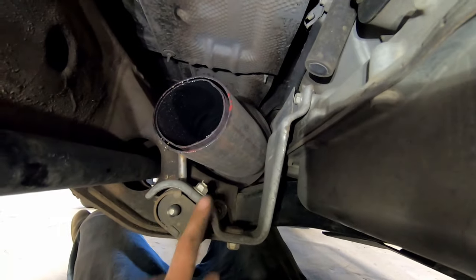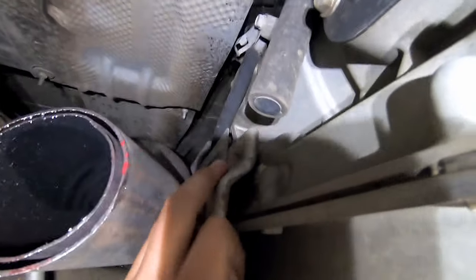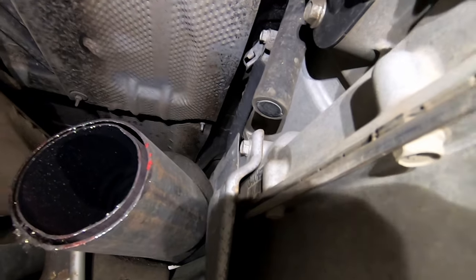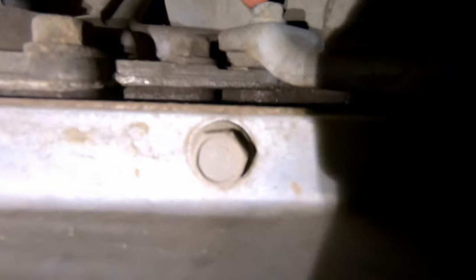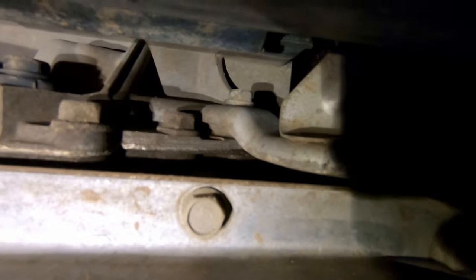Now I'm going to get this last piece — the cat — out. I'll remove this bracket. There's a bolt right here and one on the back side — both 13mm. I'll remove the front one first, then go to the back. A 13mm ratchet wrench is definitely the best tool to get that rear bolt out.